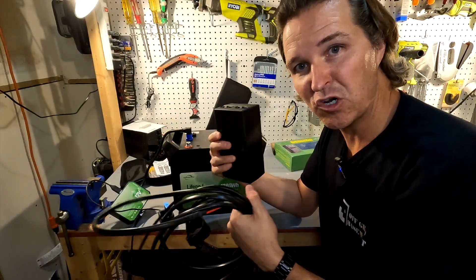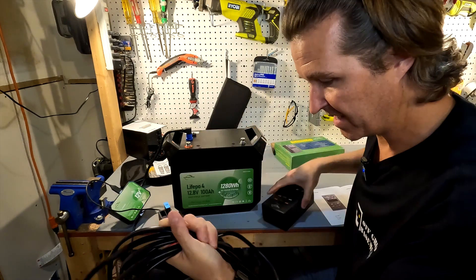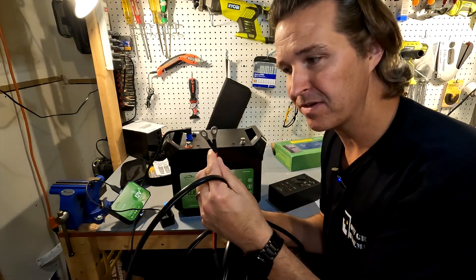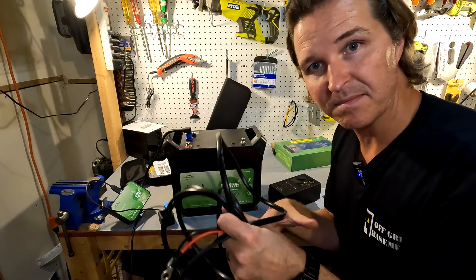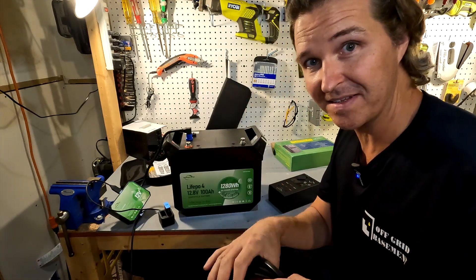Connecting this thing couldn't be easier. All you have to do is connect one side with the Anderson connector, then connect the other side with these ring terminals to your battery. Your battery just needs to have 8mm or smaller bolts. I measured the wire that came with it and it is approximately 16 feet, so you have plenty of wire for what you need.